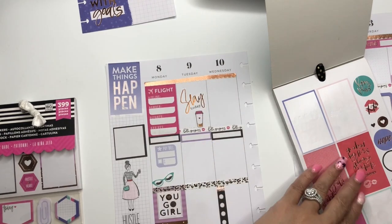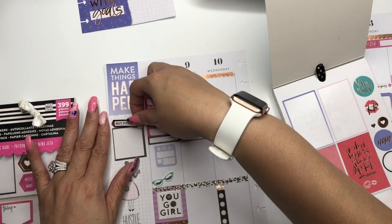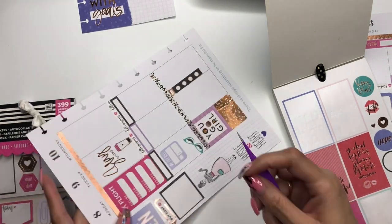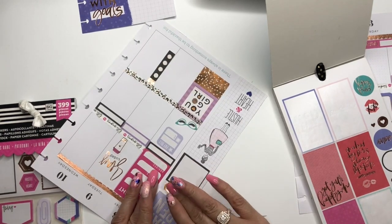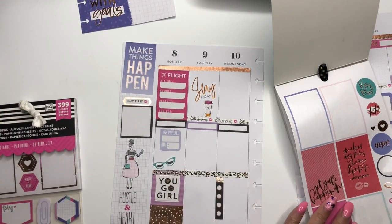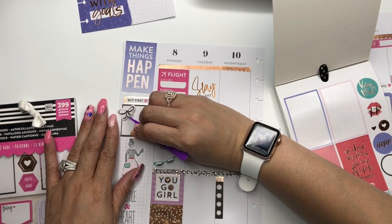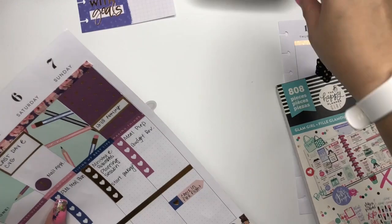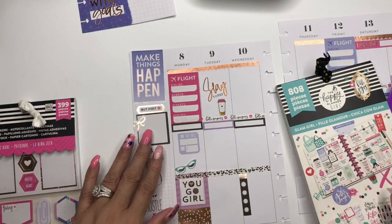Maybe we can use this that says 'But First' — yes! It's crooked of course. I don't need to touch any stickers tonight because a girl is making the stickers just disintegrate. I'm going to use this because it's cute. I'm going to cut it off — it's going to hang off the page, we'll cut it off.